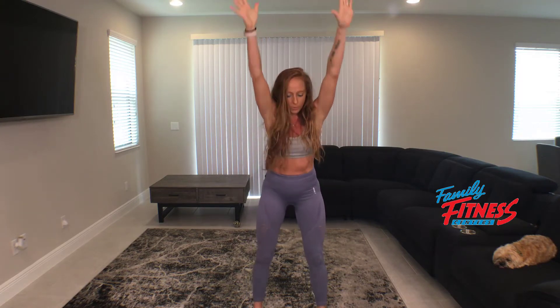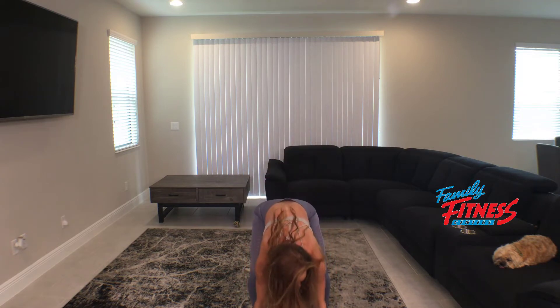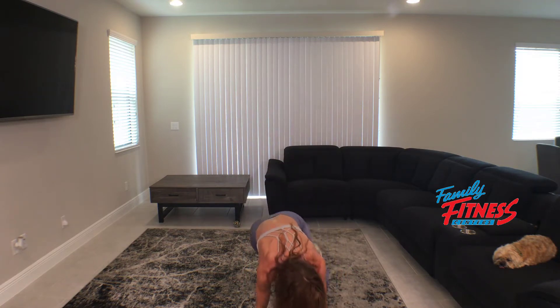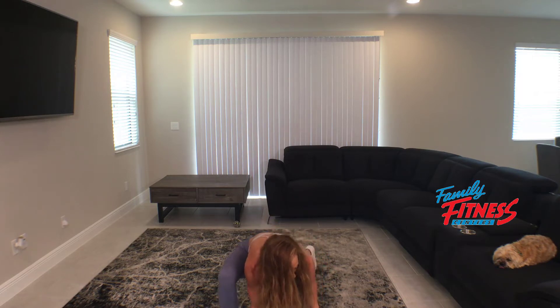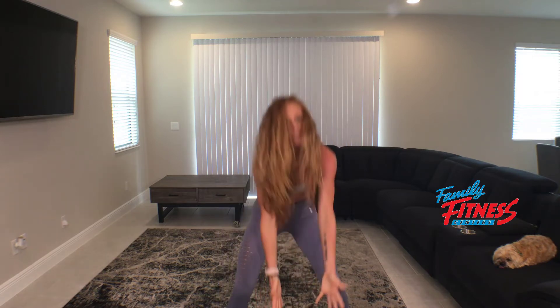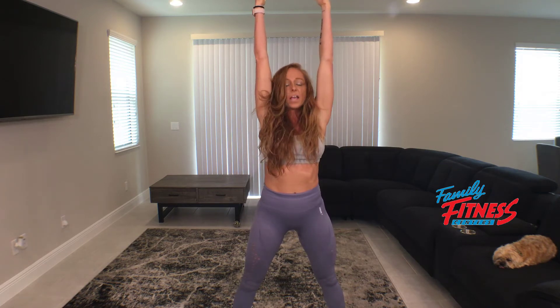We're simply gonna start by taking a nice big reach towards the ceiling so that we have length through the front of the body. From here, hinging forward from the hip — if you need to bend the knees, that's fine. Plant the hands on the ground, step back, step back, and now as we step forward, bring the foot outside of the hand. And we're gonna stand nice and tall at the top every single time.